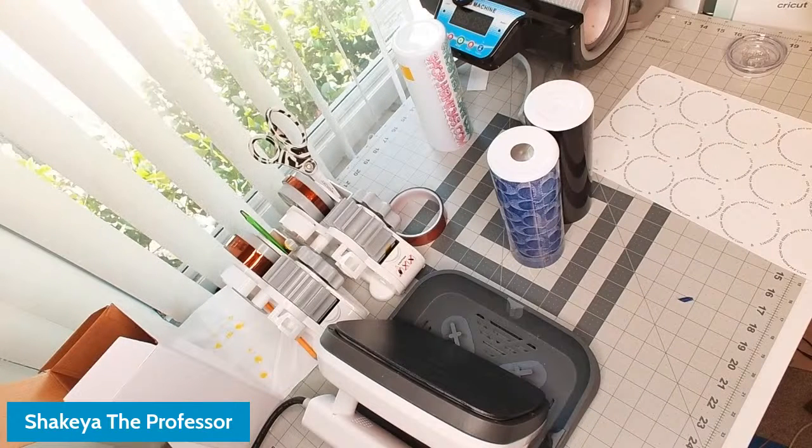Hello everyone, we are going to do a little bit of sublimation today in a different kind of way. I have been asked to do this before because people have seen it, and I thought about doing it too but never got around to it. What we're going to do is brand on the bottom of a tumbler.